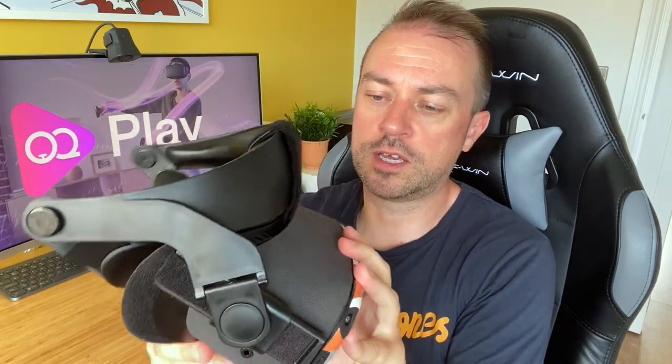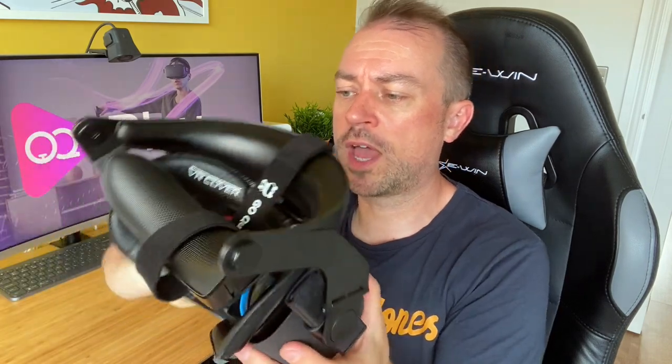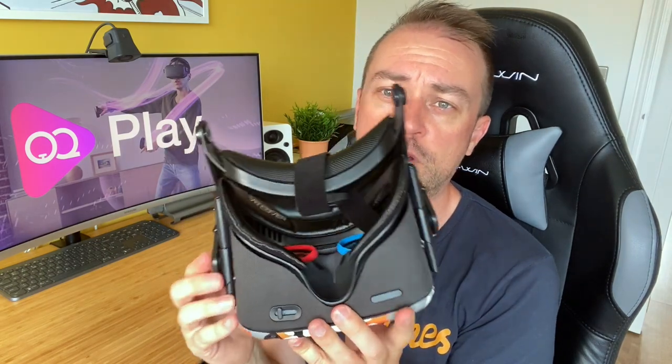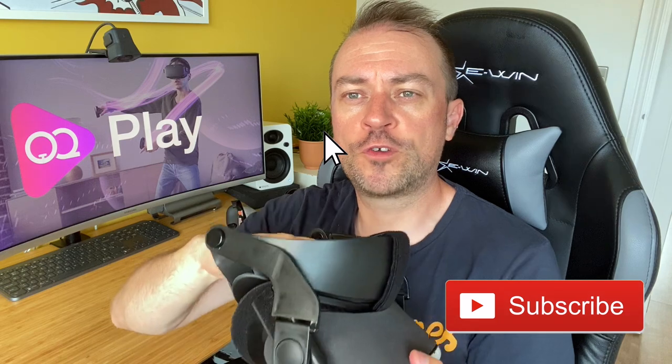I rarely use the official case now — this basically hangs up in the office. That's pretty much it — it doesn't stop any other means of functionality on the Quest, everything is accessible, and the ports are still accessible on both edges. I played it without any earphones and the audio still works just as well. It's a good little piece of kit if you're looking for a way to get a little bit of weight off the front of your Quest. Look out for a full review on oqplay.com — see you in the next one, cheers, bye!